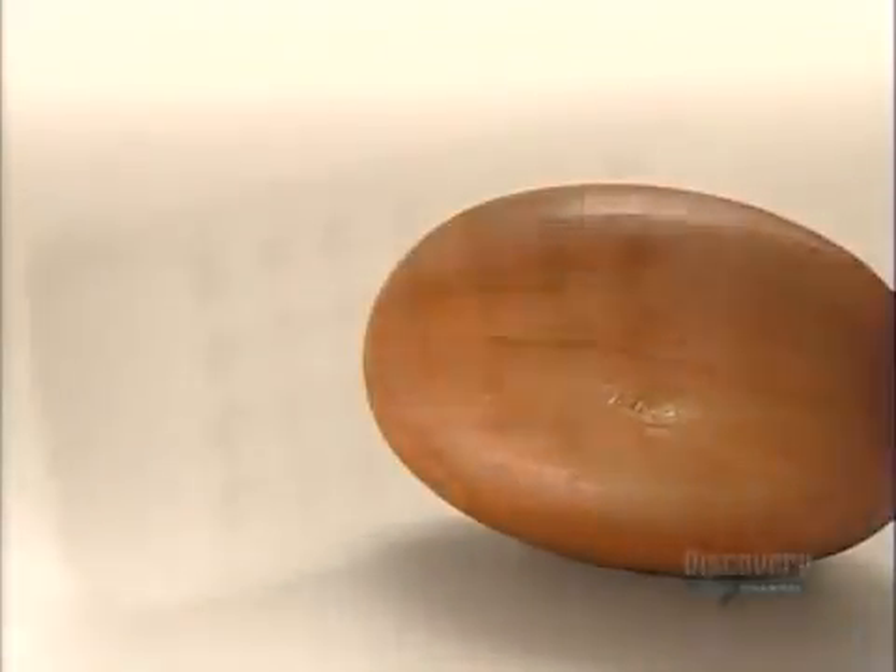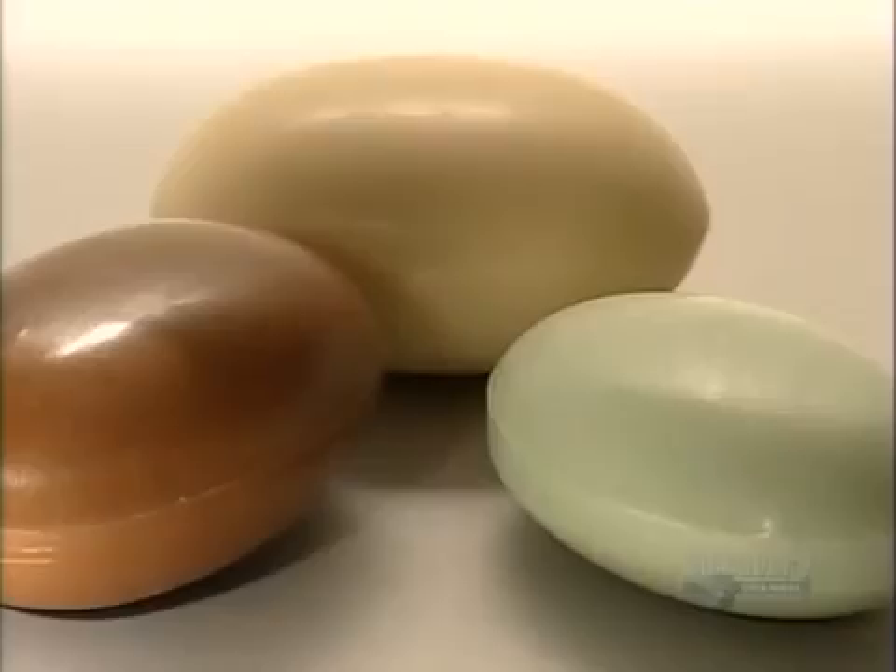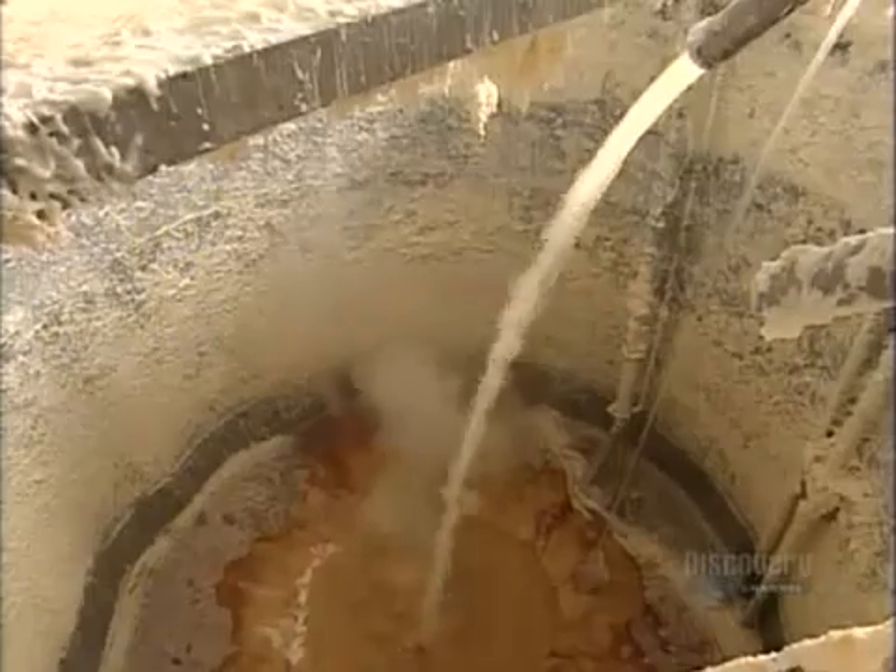It has function and form. Soap comes in a variety of shapes, colors, and textures. But it all starts in a bubbling kettle, where animal or vegetable fat reacts with sodium hydroxide, a caustic substance, to create soap.